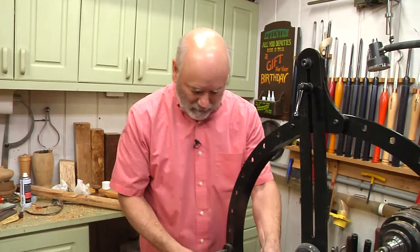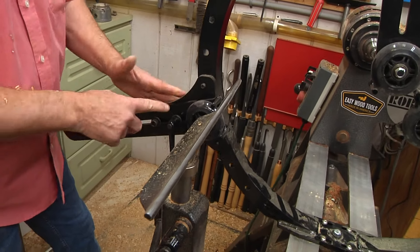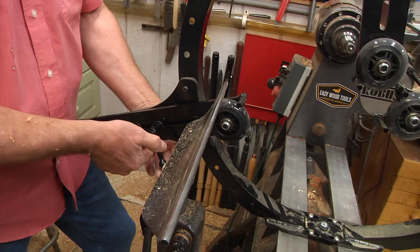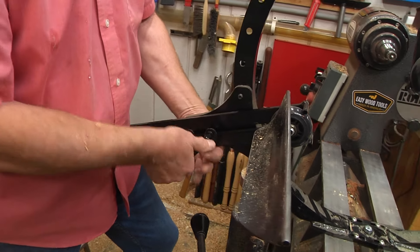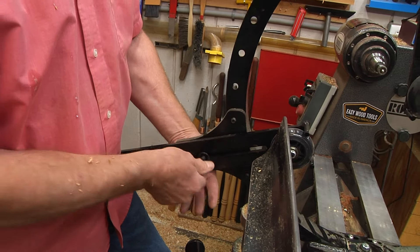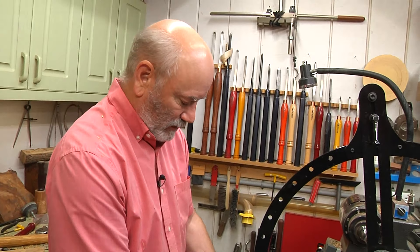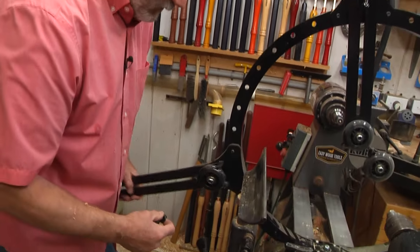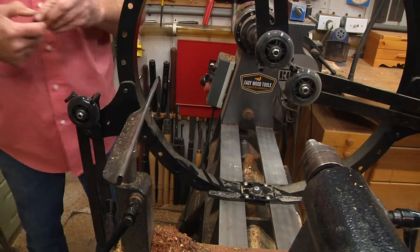I love these arms — you just undo these handles and the arms move in and out. In this case I'm taking this handle all the way off because I don't want it in my way while I'm turning. And you would think this is only for big round things — no. You can use it on things like this French rolling pin that we're doing. So I'm just going to let that hang; now it's out of my way while I turn.